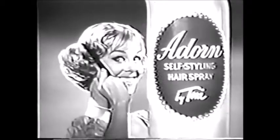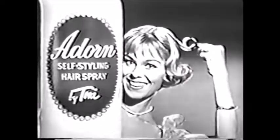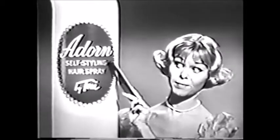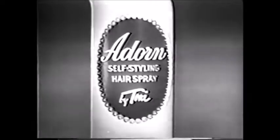You can push in a wave. You can flip a curl. If you muss up, you can freshen up with Toni's new Adorn — a new kind of hairspray from Toni. Adorn, the first self-styling spray, made to use a brand new way.